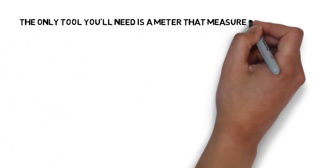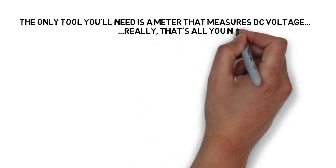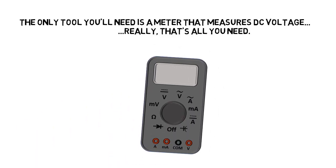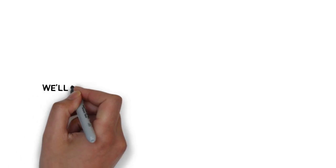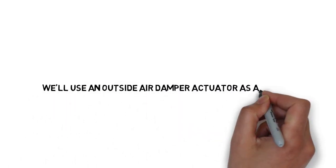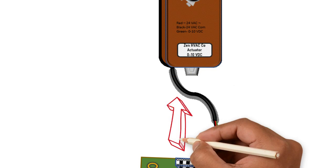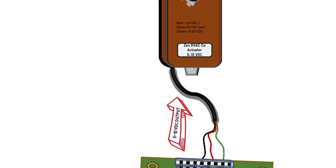The only tool you're going to need to measure a DC voltage is a meter that can measure DC voltage. You can tell because it's going to have a little V symbol with a straight line and a dotted line symbolizing DC volts. We're going to use an outside air damper actuator as an example. Here's our actuator connected to a control board, and you can see we have a 0 to 10 volt DC output coming from the control board to the actuator.